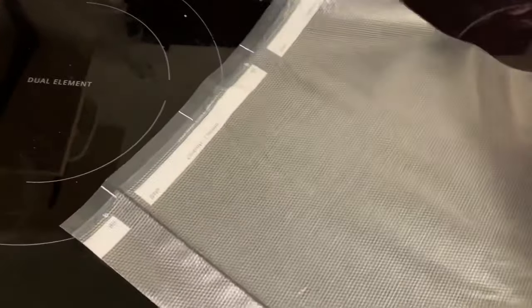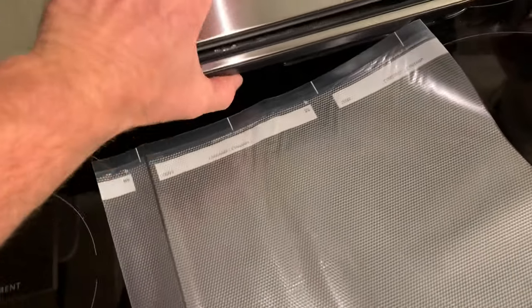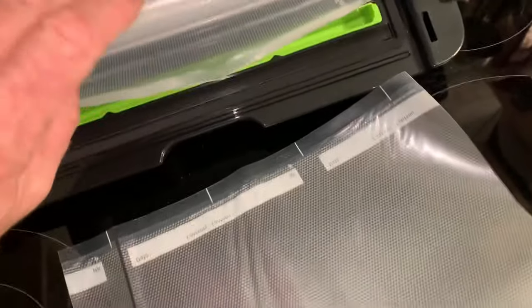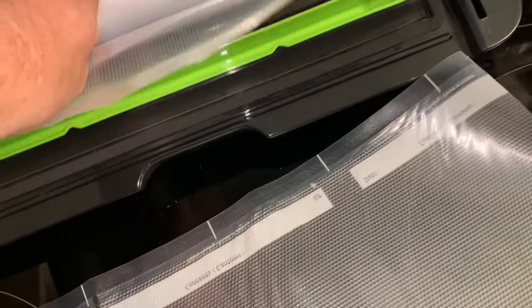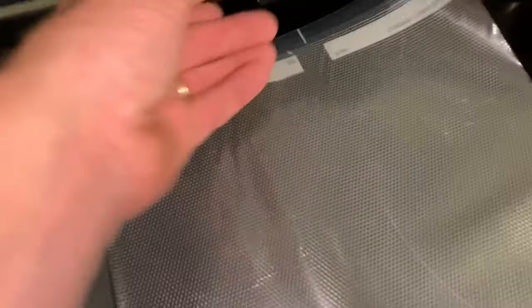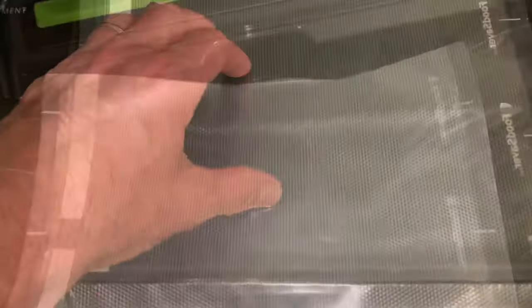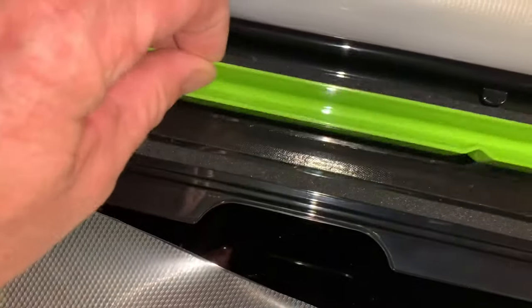Put our fillet in here. We've got our bag cut now, so we're going to lift this back up and roll the excess back in there. Now we're going to seal up this end after we put our fillet in there. This end is going to go right in that drip tray — that green one — and that's removable, you can take that out and clean it.